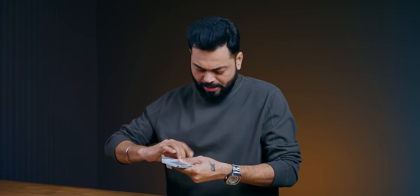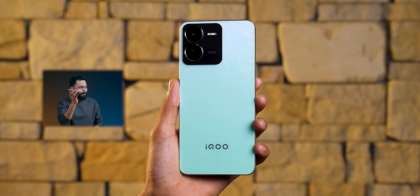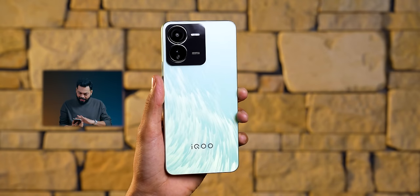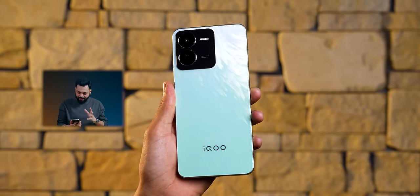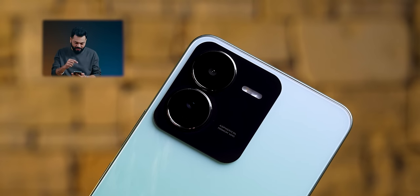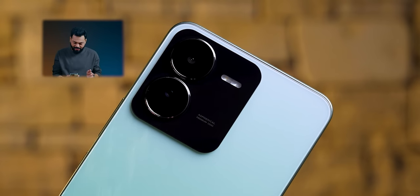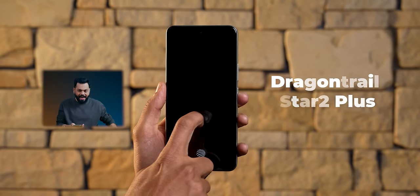Setting everything aside, when I pick it up I feel it's a little light — it has a 5000 mAh battery but it's lightweight. Look at this design — looks very different. Light green color that after light looks shiny and shimmery. The camera module is squarish with two round circular camera cutouts. In-hand feel is amazing. It has Dragon Trail glass protection.